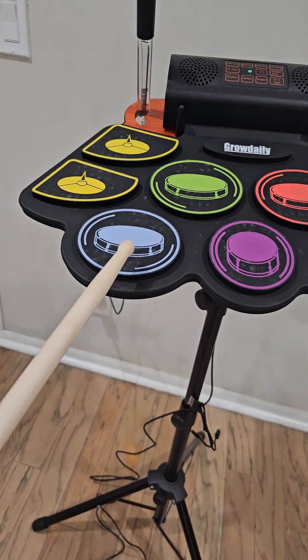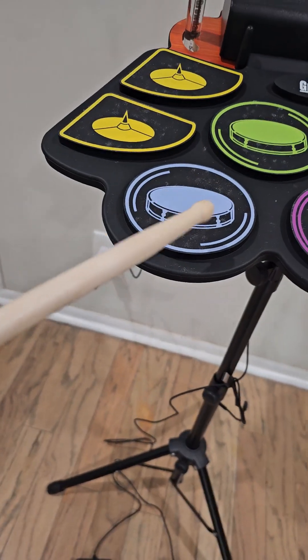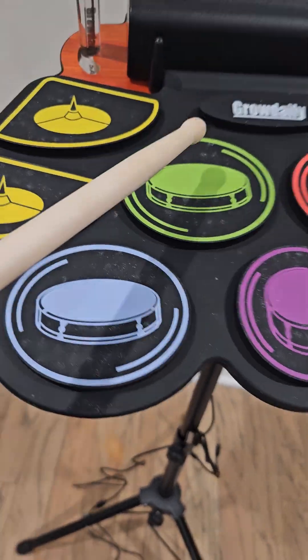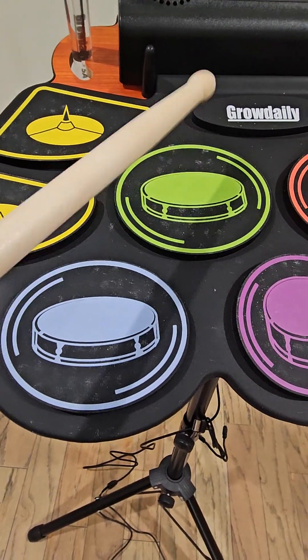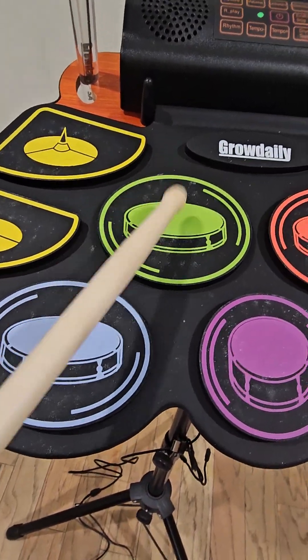So this is the sound for the blue one. You get it. The green one is going to be kind of like a lower beat — it's more like, yeah, something like that.